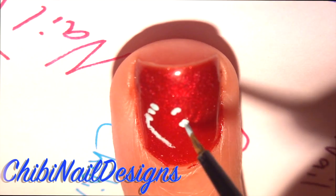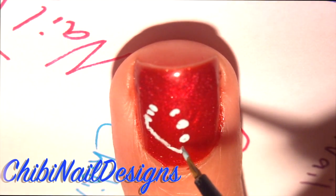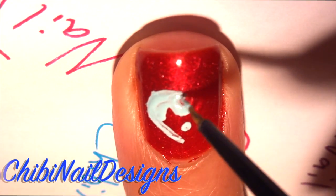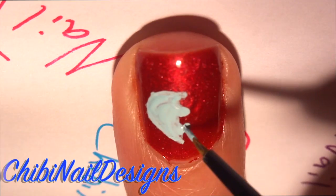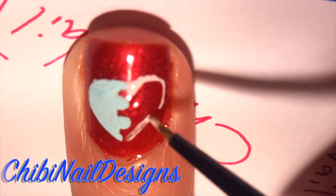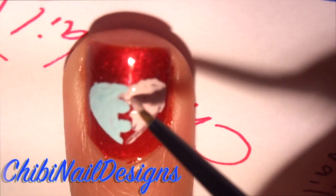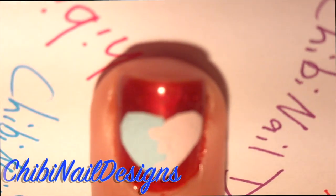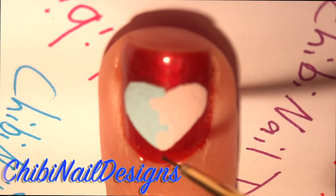Grab some pastel blue paint and make half a heart and color it in. Now grab some pastel pink and make a half a heart from the other side. Join the pieces in the middle with the square. Now overlap the top half of the heart with the pink and the bottom half of the heart with the blue so it could look like a puzzle.